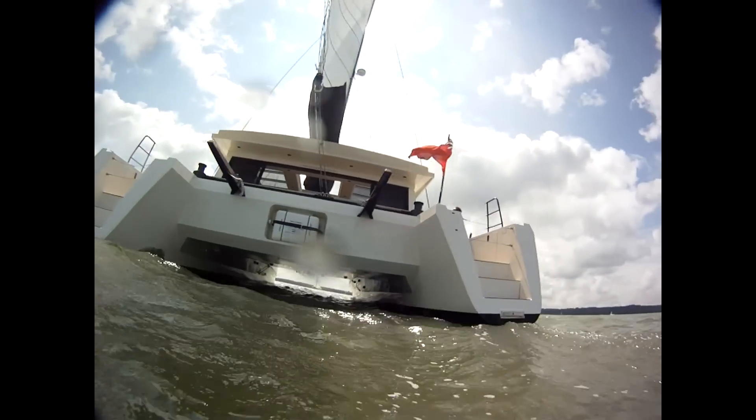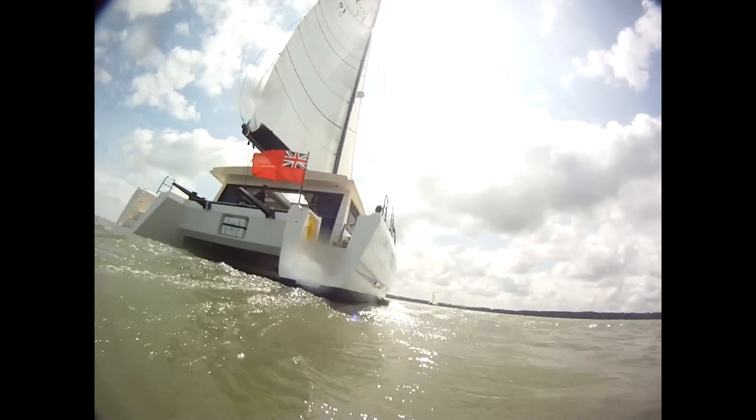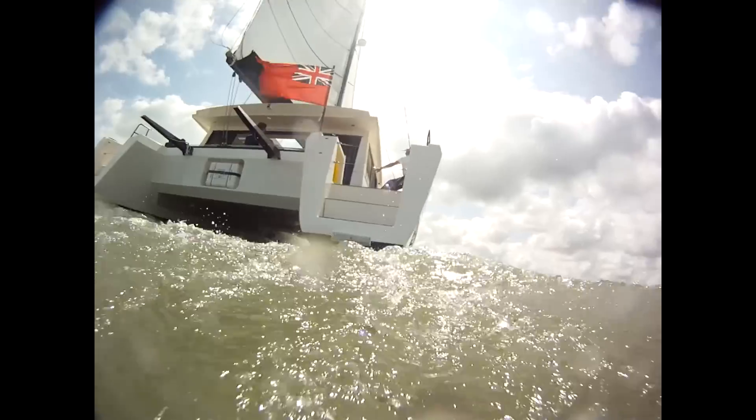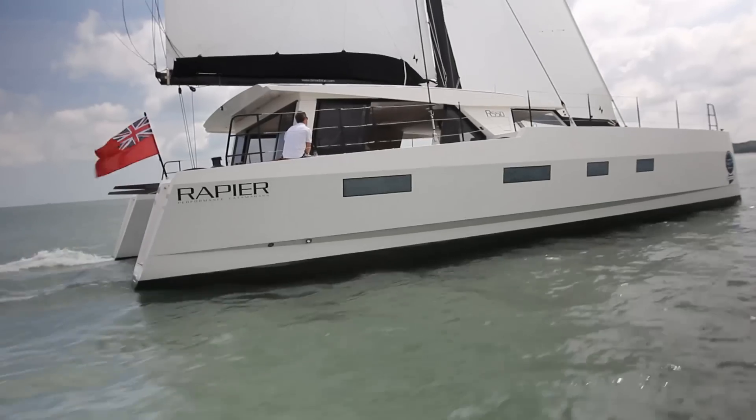So does the Rapier 550 work? She's certainly been designed and built well by Multimarine in Cornwall — edgy, modern looking boat. But I think the question most people will be asking is: can you sail a yacht from inside like this? Yes. I was a sceptic, and after sailing her today on lots of different angles, the answer is you get used to it. It's different, it does work. And if you do want the sailing sensation, you can go to use a tiller at the aft as well, which I think is a very credible thing to have.